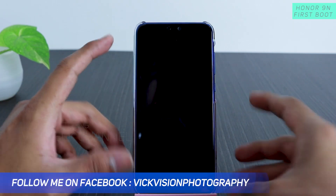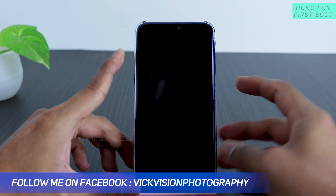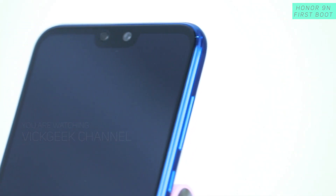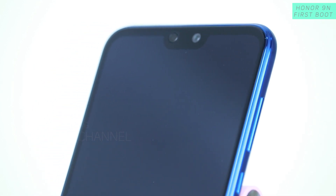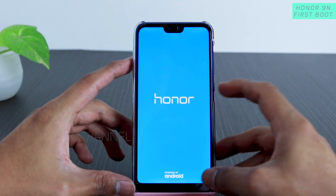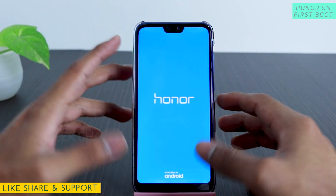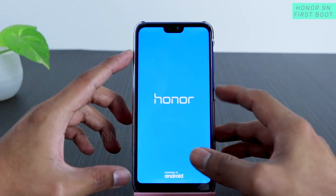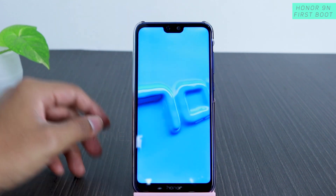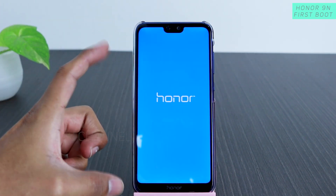Let's take a look at it — just powering on this device. I didn't quite like this button; it feels a little bit flimsy, not very tactile. It's okay for the budget I guess, but I wish this button felt more tactile because it's the one we'll be using a lot. Anyway, this is the Honor logo intro that they have.